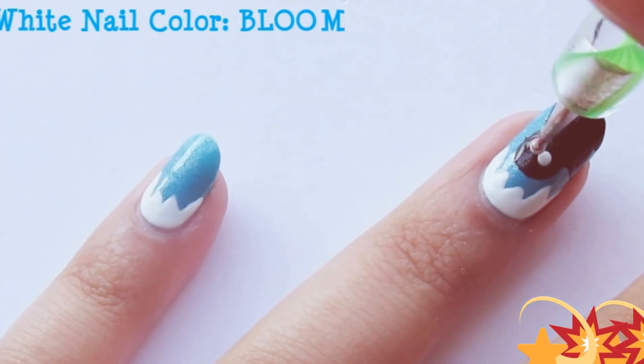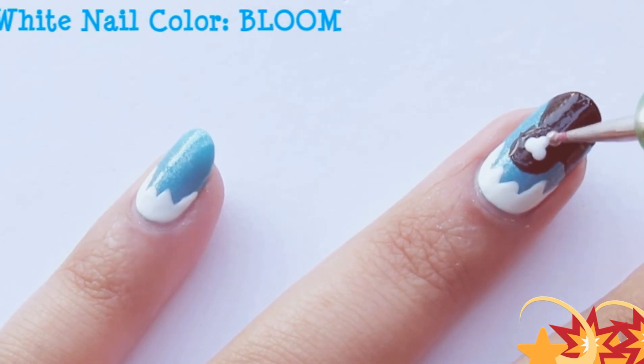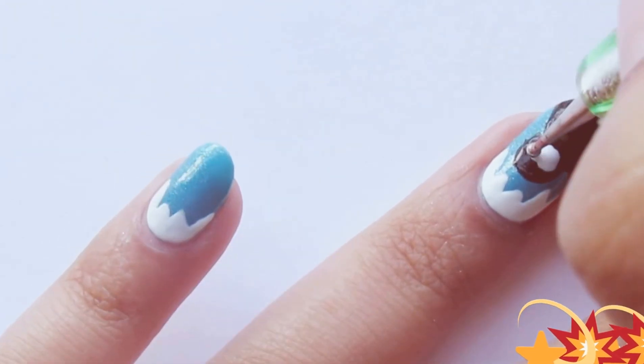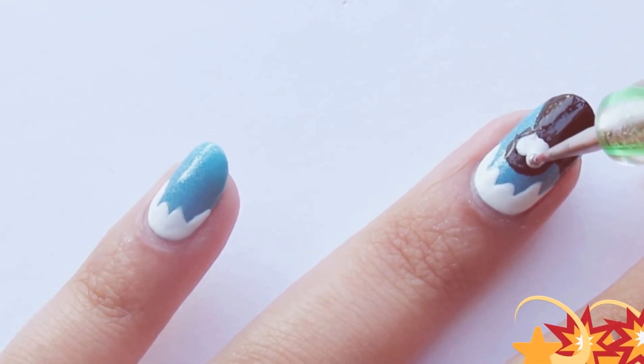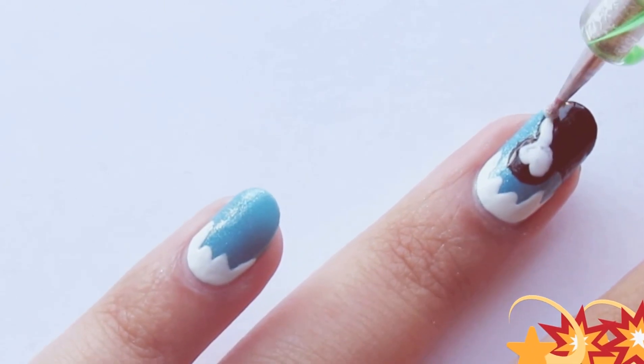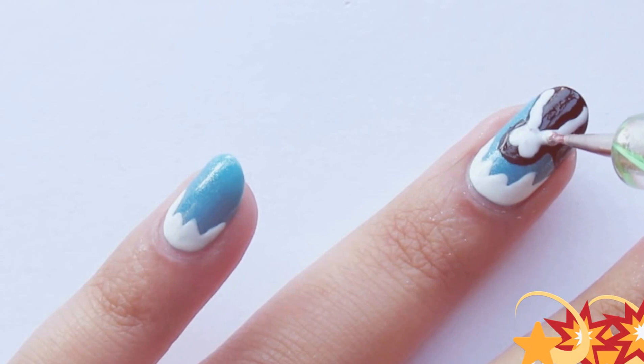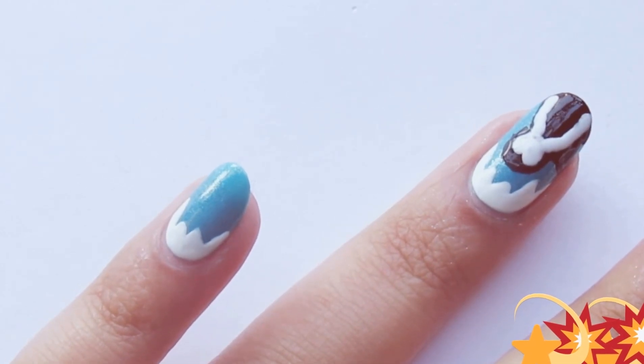Now with your medium sized dotting tool, create two dots on the upper part of your snowman. Create something that looks like a heart. Then leave a small gap after the black nail polish and outline it with white, then finally fill it up.